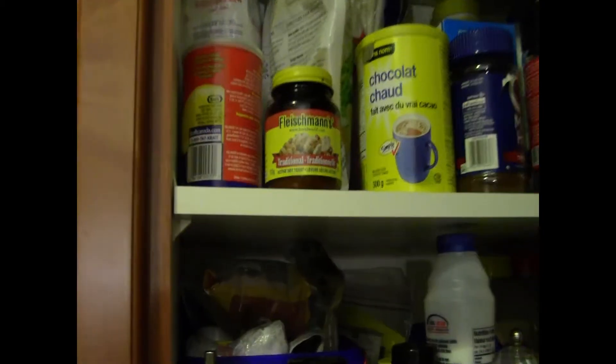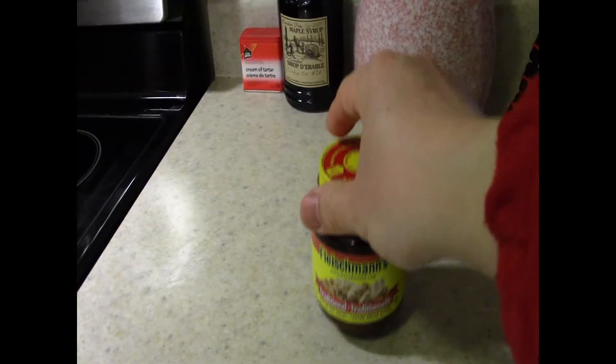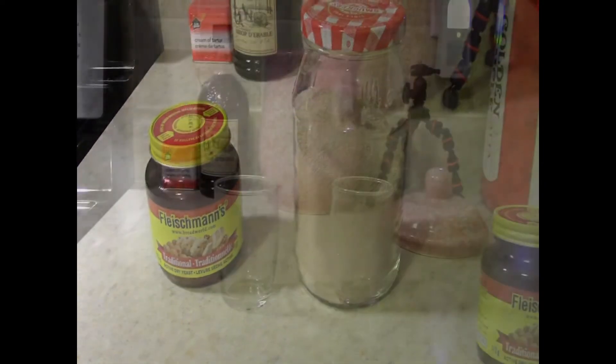My wife was recently complaining that when she made bread, it came out as flat as a pancake. I suspected that the yeast was dead. And just by some strange coincidence, a relative came by and gave us some new yeast. So I decided to do an experiment secretly while she was asleep.